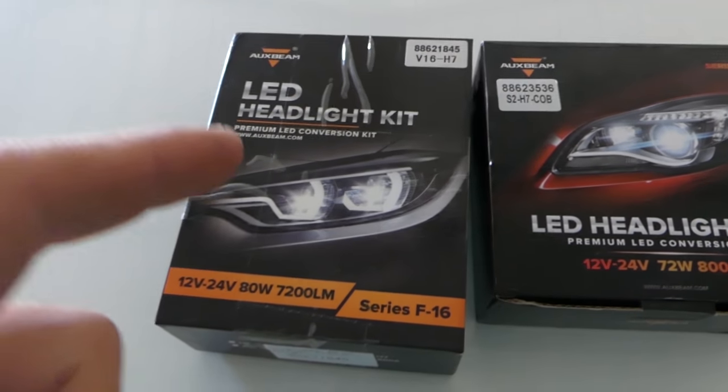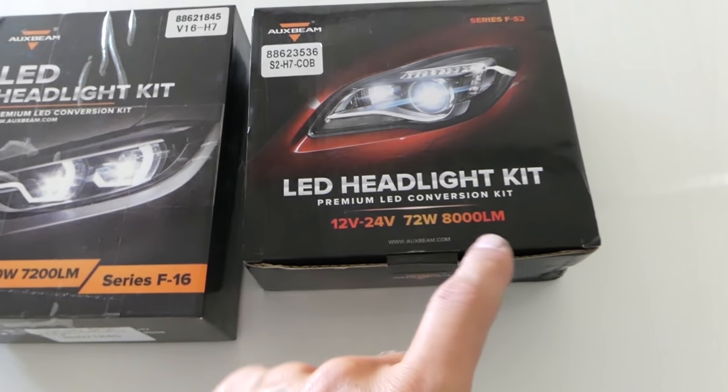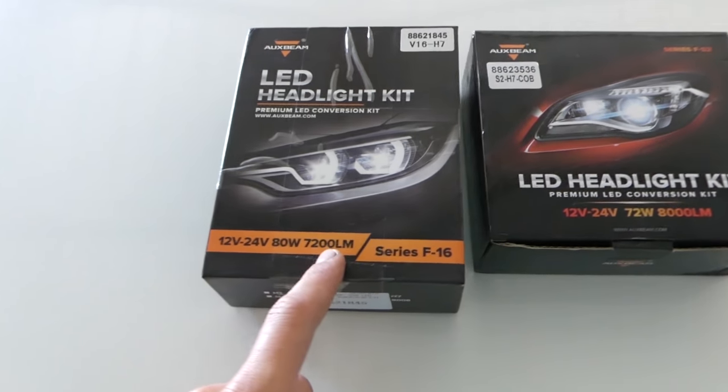So we decided to go with Aux Beam right here. We're going to install on the low beams and high beams as well. We got 8000 lumens for the low beams and 7200 for the high beams. Stay with us — we're going to install them now and show you how to do that.